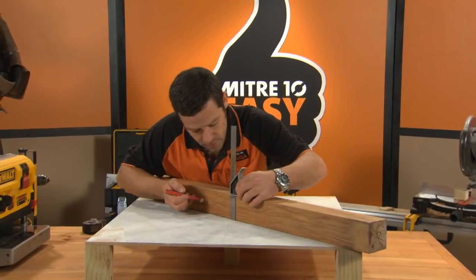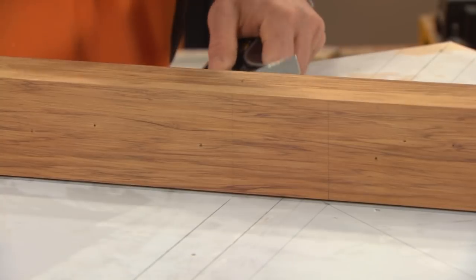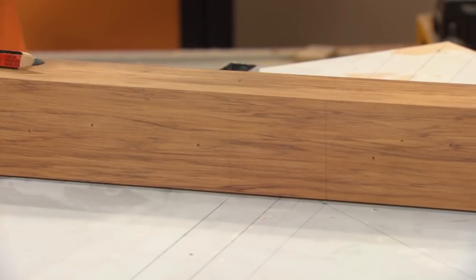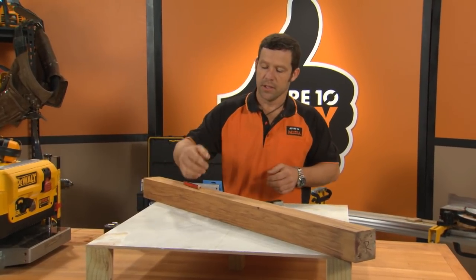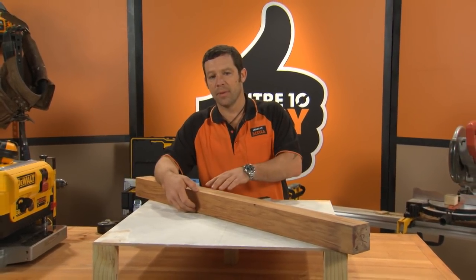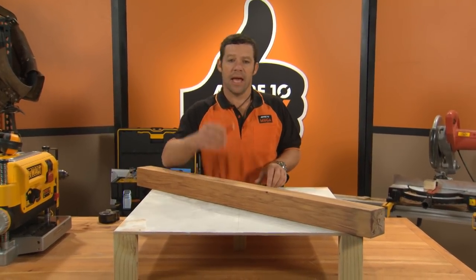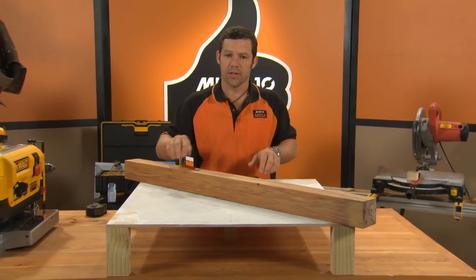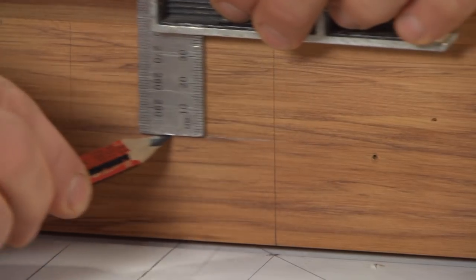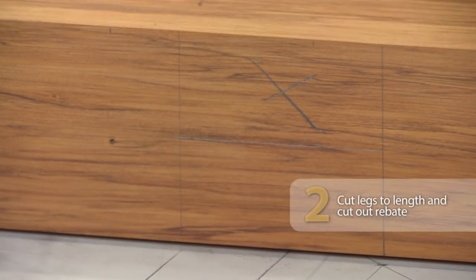From our marks off our board, let's just rule those up. Now on this join here, I'm going to half-check the legs out, so they're going to sit over the top of each other and end up finishing flush. The thickness of my leg is 80 millimeters, so I'm going to rebate 40 millimeters out of this leg and 40 millimeters out of the other leg, and they're going to sit over the top of each other nice and tight. I'm just going to mark out 40 millimeters and chop 40 millimeters out of the top.